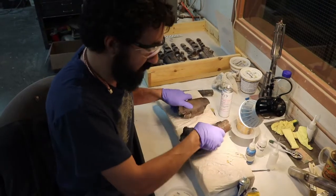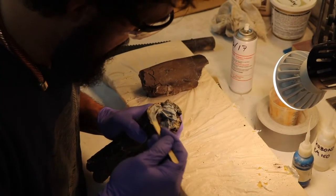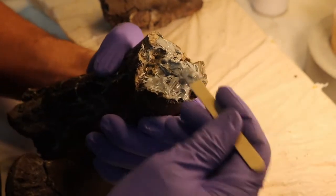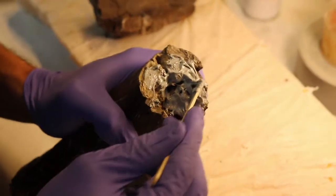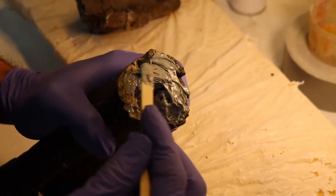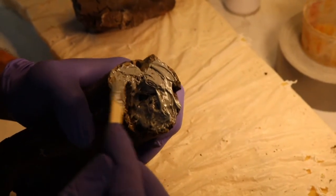So what we're going to do is use a two-part epoxy here. For a lot of these kinds of breaks we would normally be using cyanoacrylate glue, but in this case it's such a big break and we really want this piece to be strong, so we're using something a little bit more heavy-duty like this epoxy.